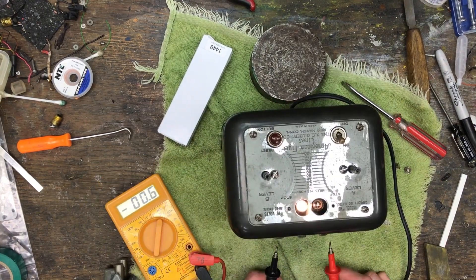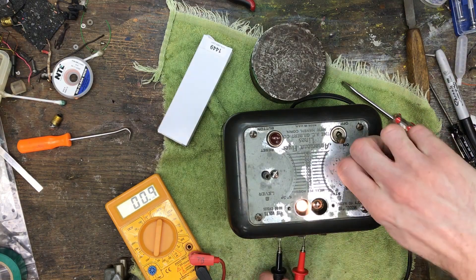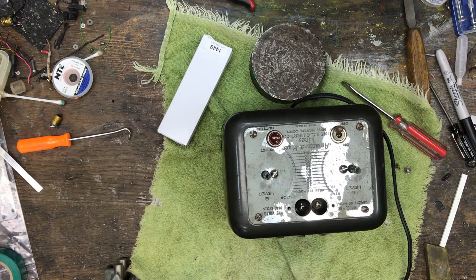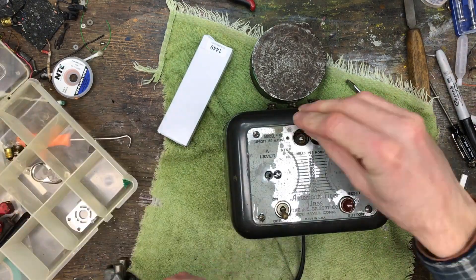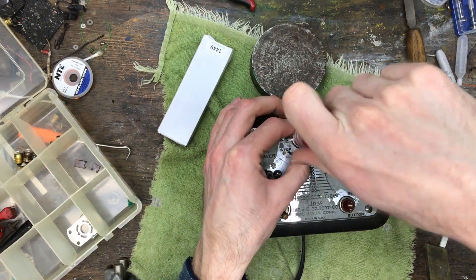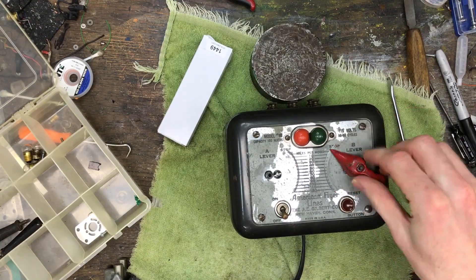I polished all the screws with a wire brush in my Dremel and also polished the lens holder for the pilot lights. The top plate is nickel plated, I believe, and it is tarnished. I do not have a way to re-plate it, so I cleaned it the best that I could and left it original, and did the same for the control handles.